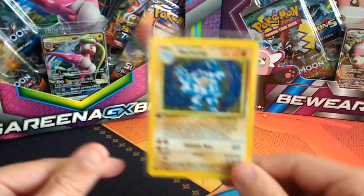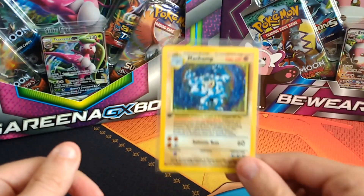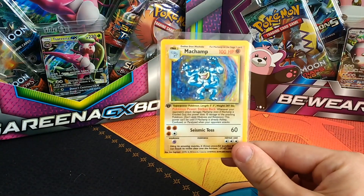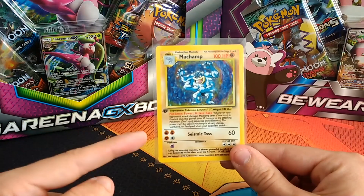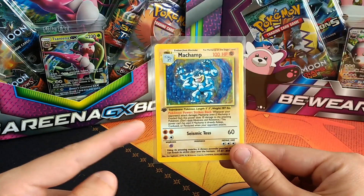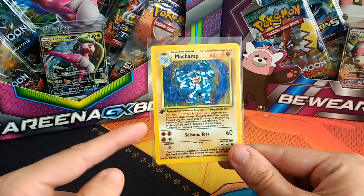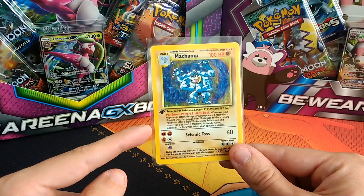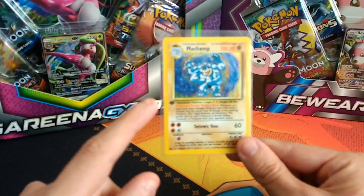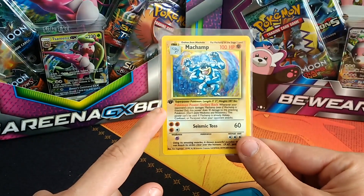What happened was when Pokemon first released this card, they did a printing error and put 1st Edition on every single Machamp card. So this is the most common holo card ever. You will not find a base set version of Machamp without this 1st Edition stamp.